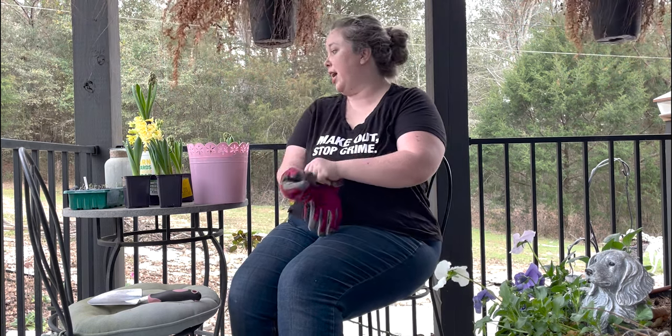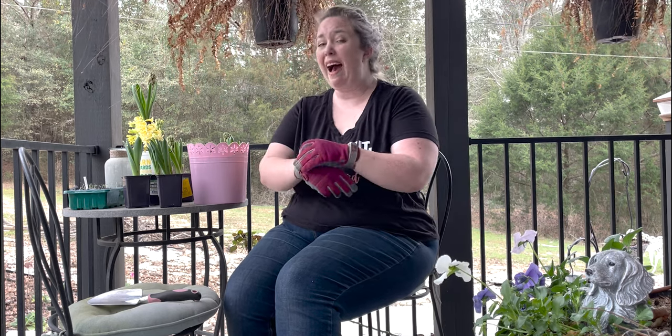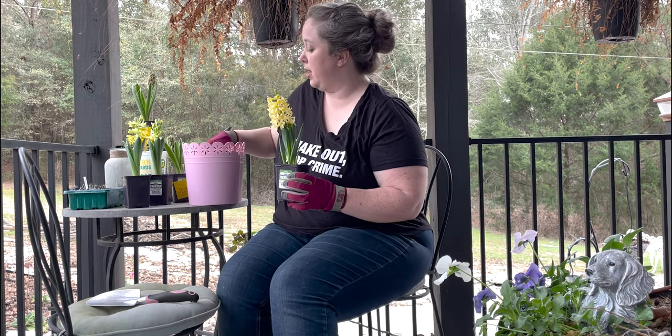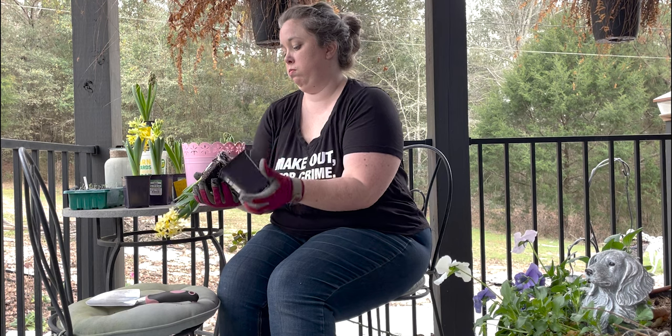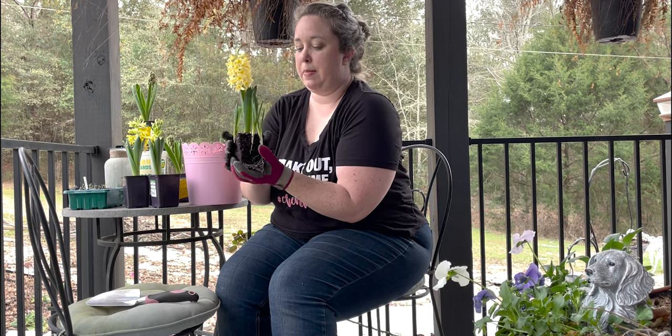We're going to pot up these hyacinths — I have six of them. If I can fit them all in one pot I'm going to; if not, we'll get another pot. While they are beautiful in the garden, I love to bring hyacinths inside and set them on my kitchen island or on my desk in my office because they smell so good and they're small enough to be an indoor plant to some extent. I'm putting them in a little pot — this one doesn't have any drain holes — with some potting soil. I picked this one because it's got some babies with it.